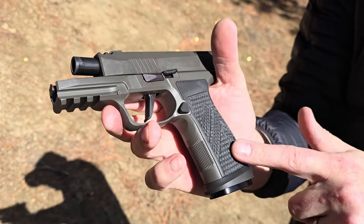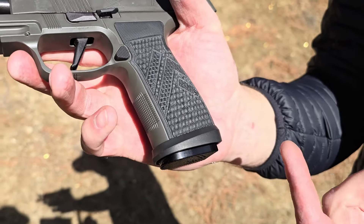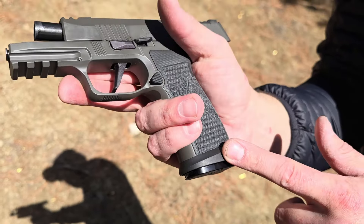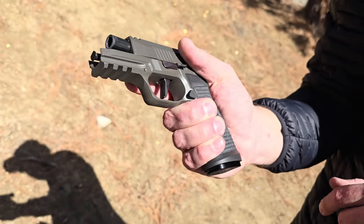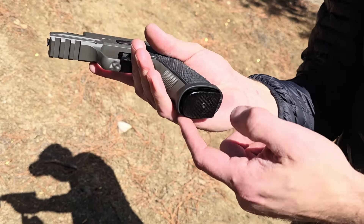Now let's check out the SIG P365 AXG Legion and see the difference. The biggest difference is the metal frame versus the polymer frame on the X Macro. Their mags also have a cool Legion symbol on the bottom, which looks really awesome. Let's shoot it and see how well it performs compared to the Macro.